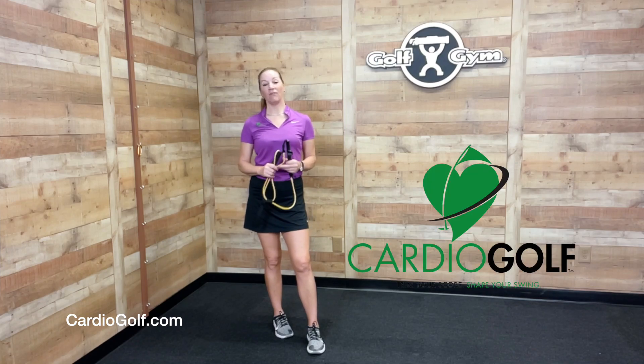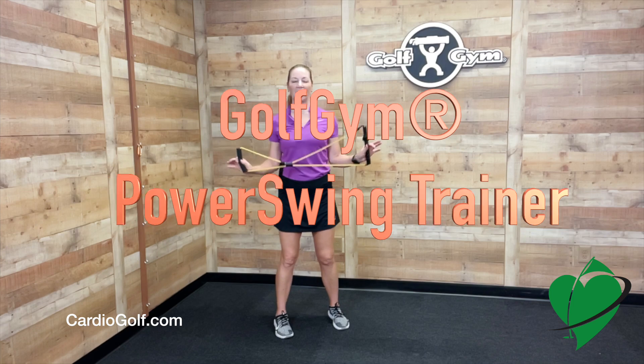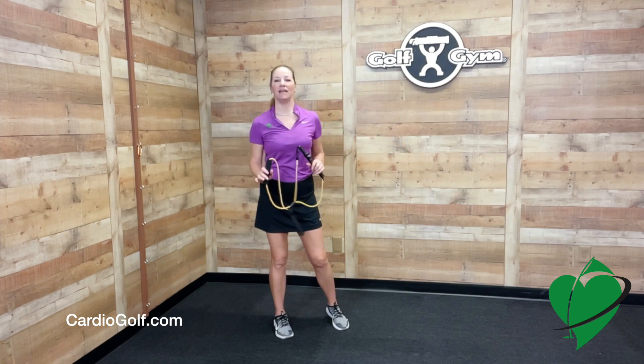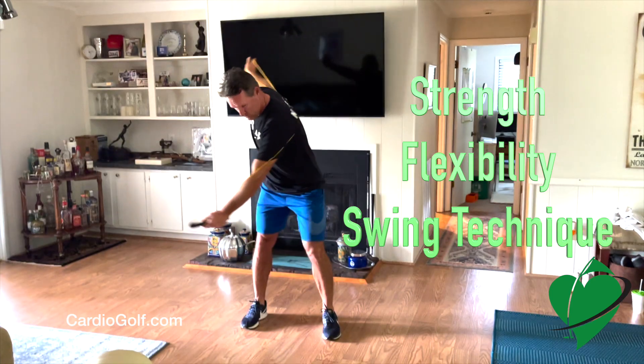Hi, this is Karen from Cardio Golf. I'm in the Golf Gym Studios to show you the Golf Gym Power Swing Trainer. This device is for anybody that wants to improve their strength, flexibility, and improve their swing technique.